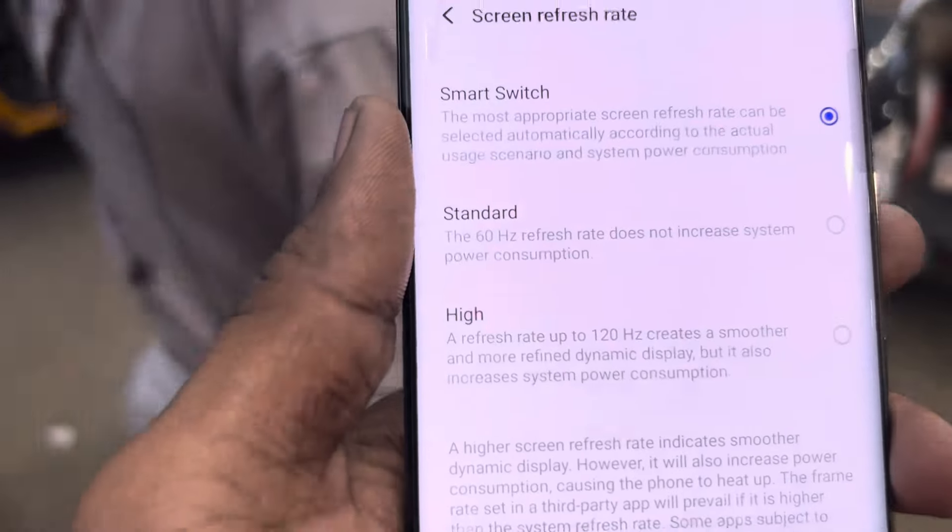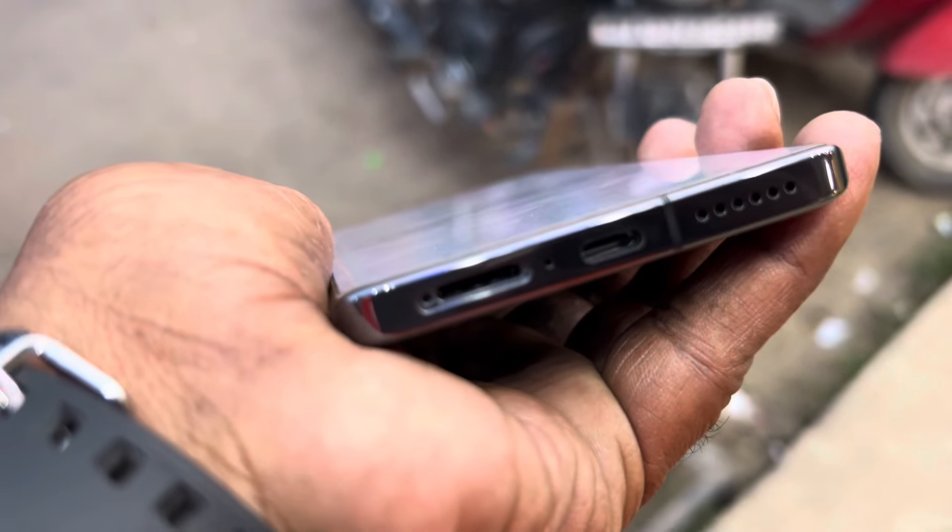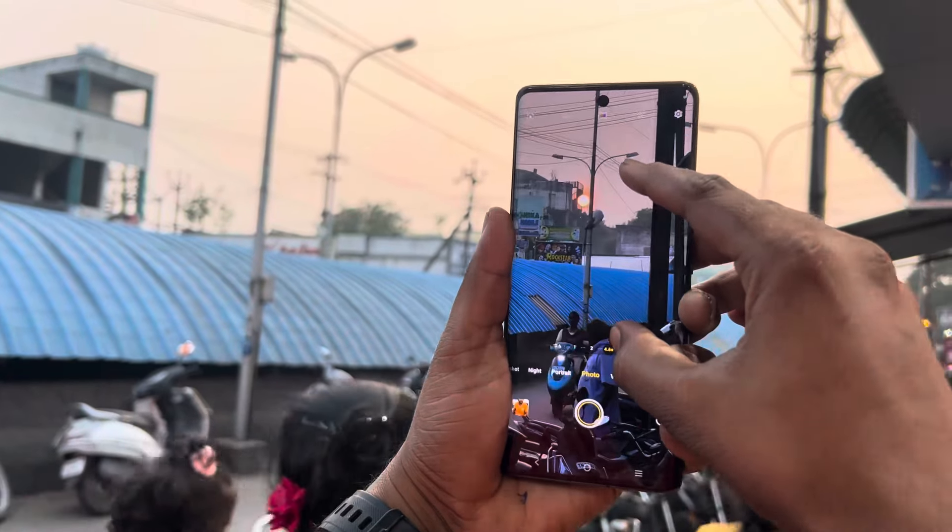Processor is the 9300 diamond set, 4nm. Storage type is 2 options: 12GB RAM with 256GB, or 512GB.